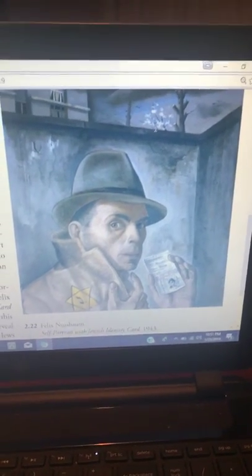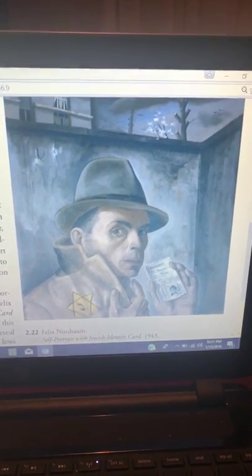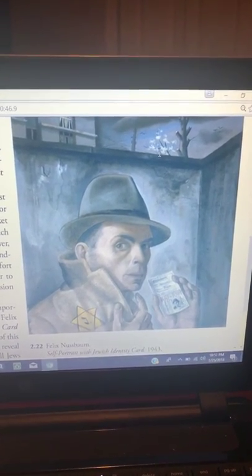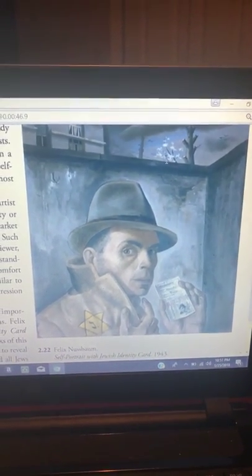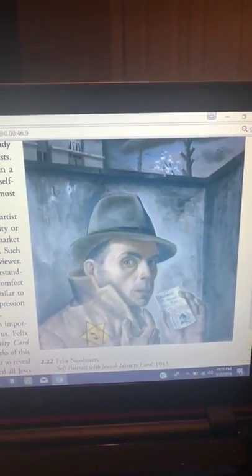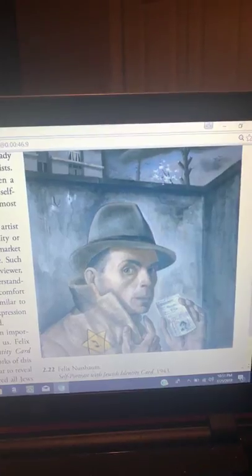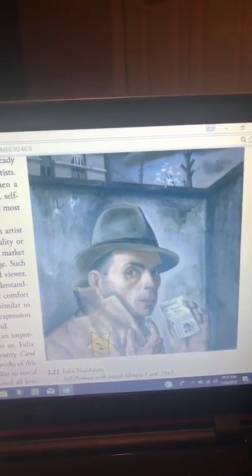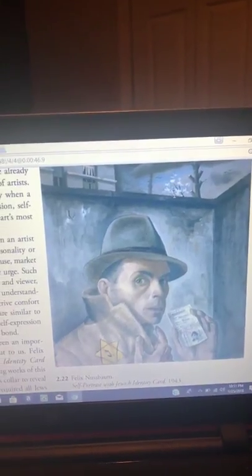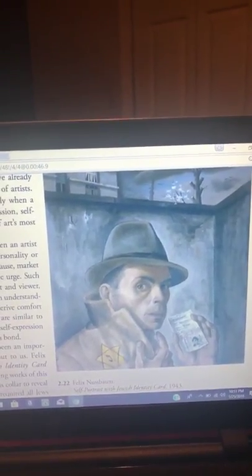For discussion number three, teach back on drawing and painting, I have chosen Felix Nussbaum's Self-Portrait with Jewish Identity Card from Chapter 2, page 33 of Preble's Art Forms e-book, which is Figure 2.22 that you guys are viewing. This particular piece was painted with the mediums oil paint and canvas.